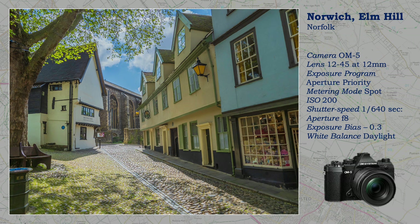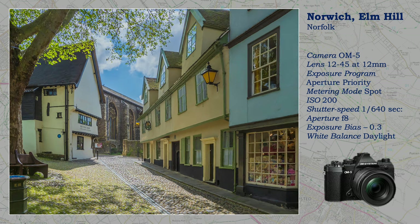Noise used to be a problem when lifting shadows, but the latest cameras and software have made that easier. I did have to wait for a moment to get this shot without people, and I corrected converging verticals again in Lightroom.